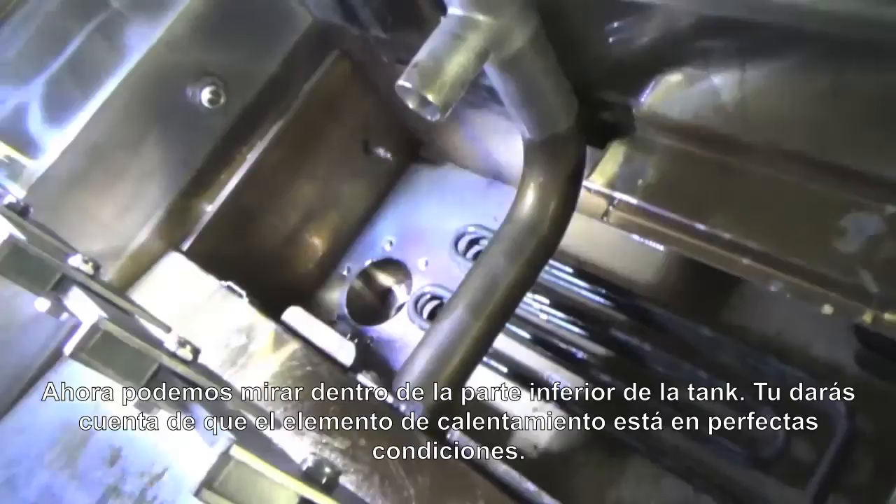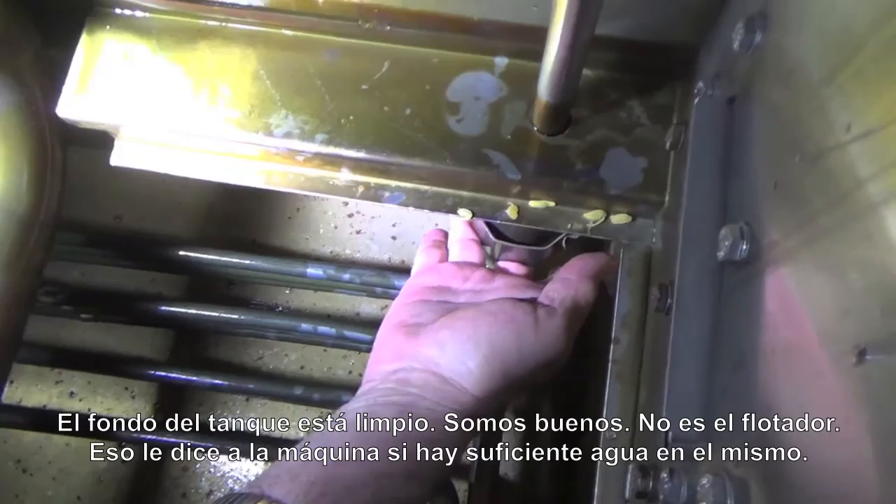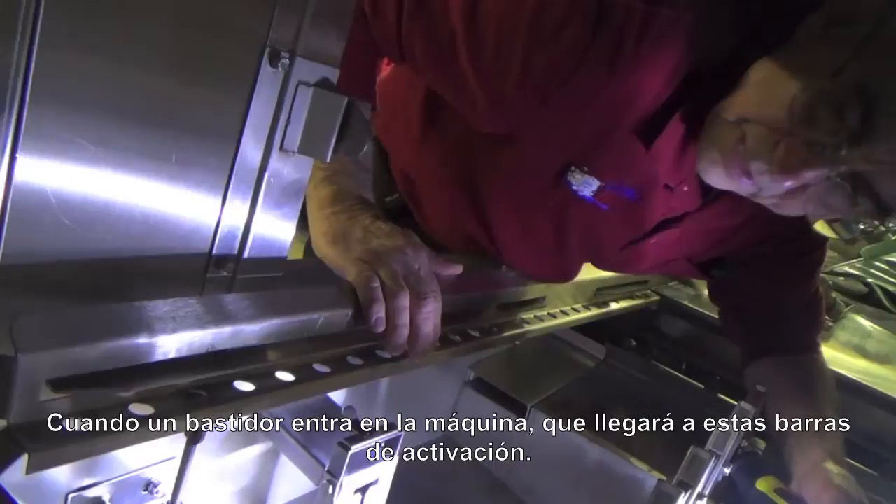Now we can look into the bottom of the tank itself. You'll notice down here is the heating element — this one's in perfect condition, nice and clean. The bottom of the tank is clean, we're all good. There's a float over here; that float is free. That's the float that tells the machine when it has enough water in it.